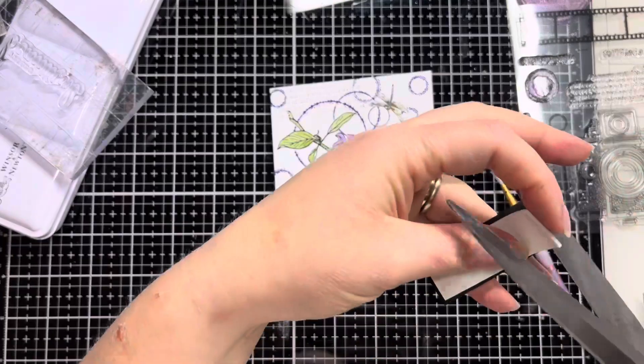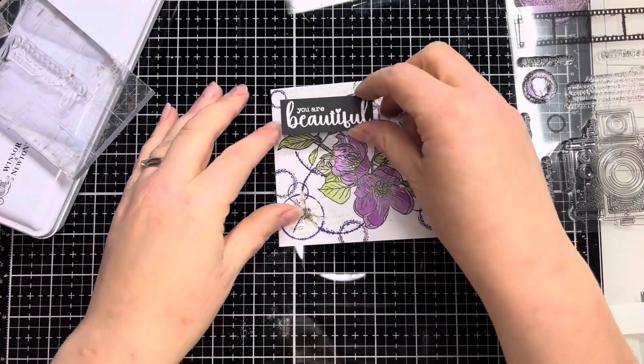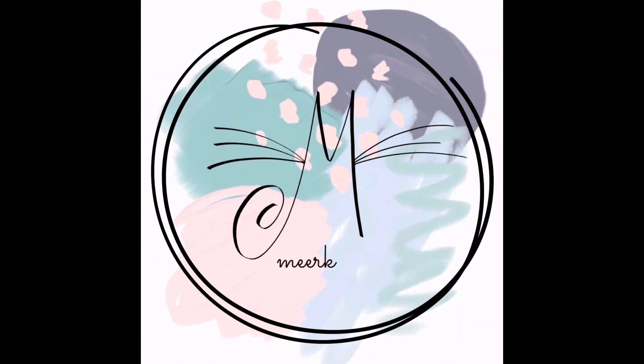And then that's our five cards finished for today — thank you so much for joining me. I really hope that you've enjoyed seeing this collection and seeing how much potential it's got to create beautiful quick and easy cards and journal pages. Please don't forget to like and subscribe if you've enjoyed this video, and I'll look forward to seeing you in the next one. Take care!